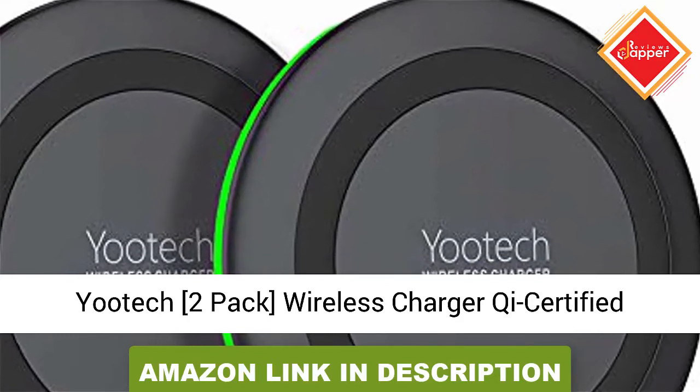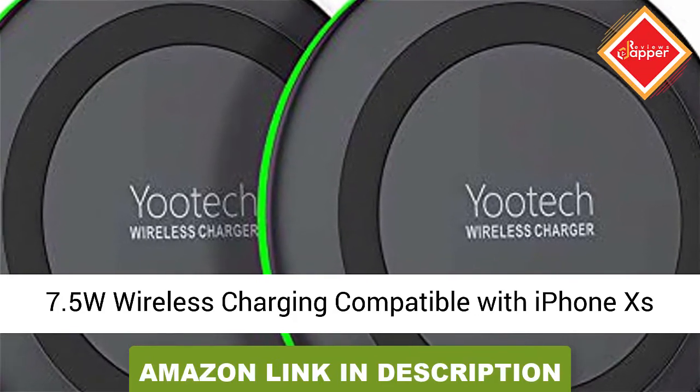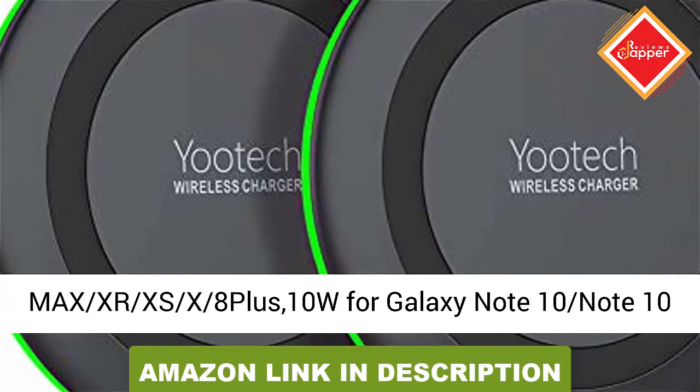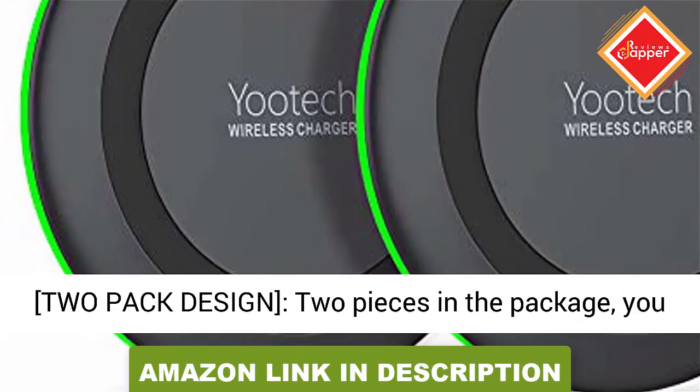UDIC 2-Pack Wireless Charger, Qi-certified. 7.5W wireless charging compatible with iPhone XS Max, XR, XS, X, 8, 8 Plus. 10W for Galaxy Note 10, Note 10 Plus, Galaxy S10, S10 Plus, S10e, S9. No AC Adapter included.